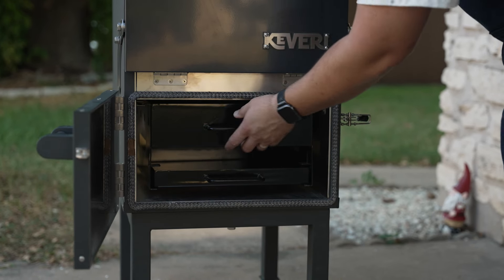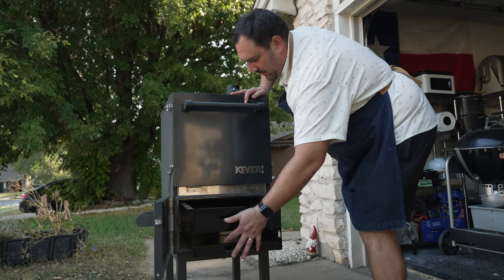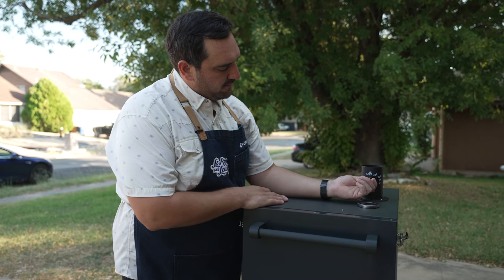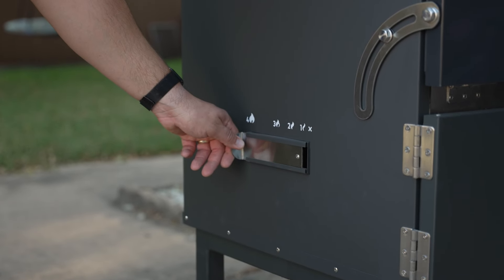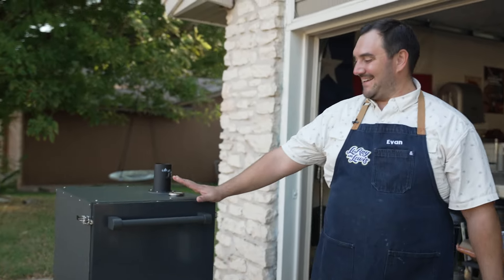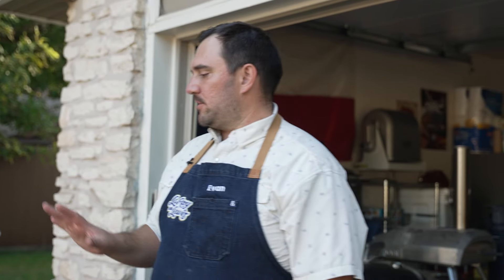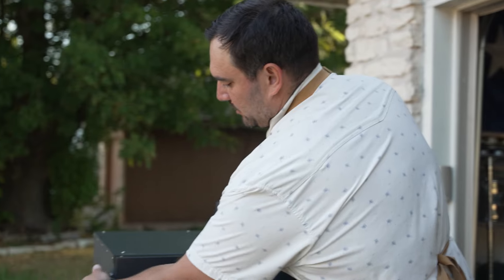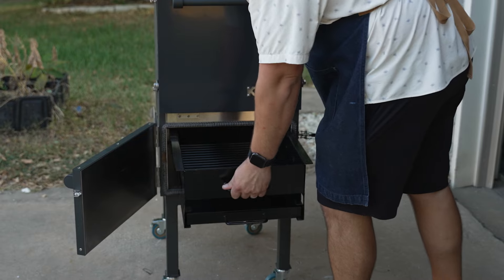The bottom opens up and this whole apparatus pulls out — that's where you put your charcoal or wood. There's also a little ashtray. To control airflow there's a chimney vent with positions from wide open to completely closed, and another vent on the other side. What I like about this oven is that it's sleek, well-insulated, and there's no plug-in factor — it's all live fire cooking. I'm excited to fire it up and cook this pork shank.